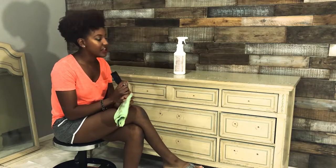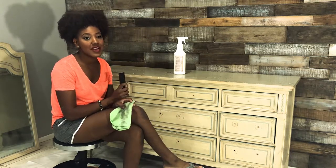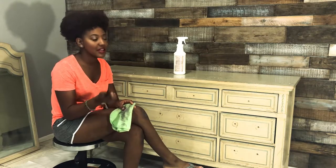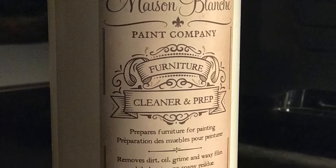Okay guys, I'm back. I'm starting to clean off this piece to get it prepped for paint. I didn't remember how dirty I left the top of this — I left it out in my shop for a long time and did several different projects on top of it, so there was more dirt and paint left on top than I thought.